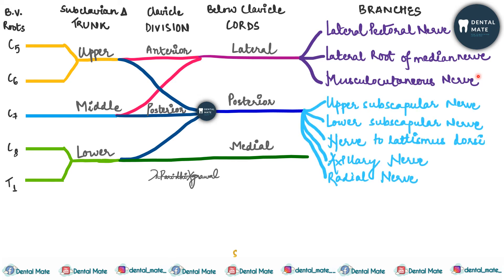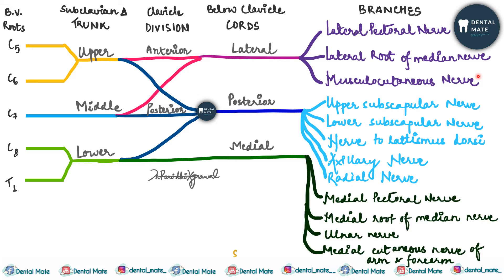From the posterior cord there are five branches: the upper subscapular nerve, the lower subscapular nerve, the nerve to latissimus dorsi, the axillary nerve, and the radial nerve. From the medial cord there are four branches: the medial root of the median nerve, the medial pectoral nerve, the ulnar nerve, and the medial cutaneous nerve of the arm and forearm.